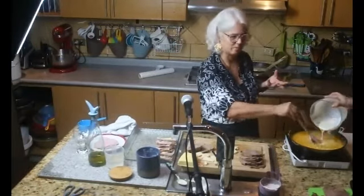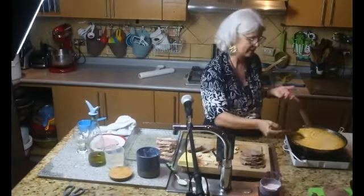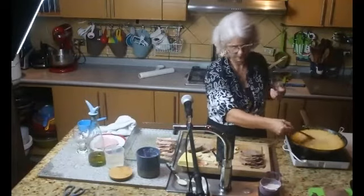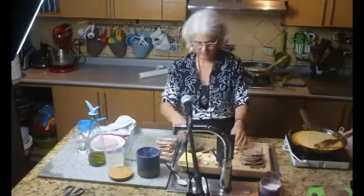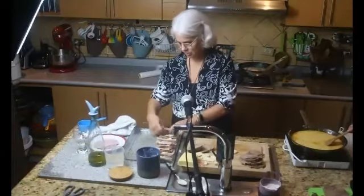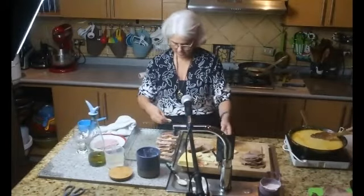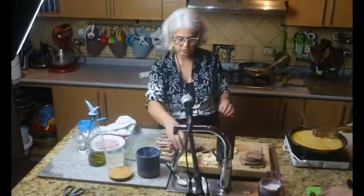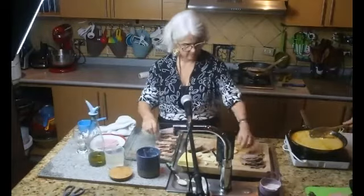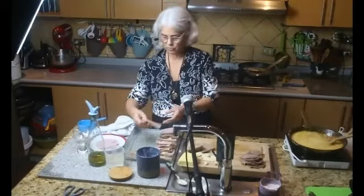Tiene que quedar una especie de bechamel, de crema blanca con sabor a carne, zanahoria y cebolla. Hay gente que no le gusta el jamón, no hay problema, pero sí le queda súper bien. El queso frontal es un queso que viene con una cáscara roja, hay que quitarla. Le pueden poner otros quesos sabrosos como el provolone, de esos que tengan un buen sabor.